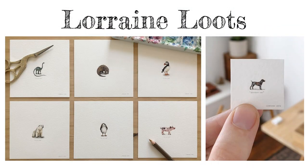Luckily, the work in your collection should be small, but it doesn't need to be this small. In 2013, Lorraine Lutz began a project called 365 Paintings for Ants. She completed one small painting every day for a whole year. You only need three works of art for your collection, but you can choose to make more if you'd like.